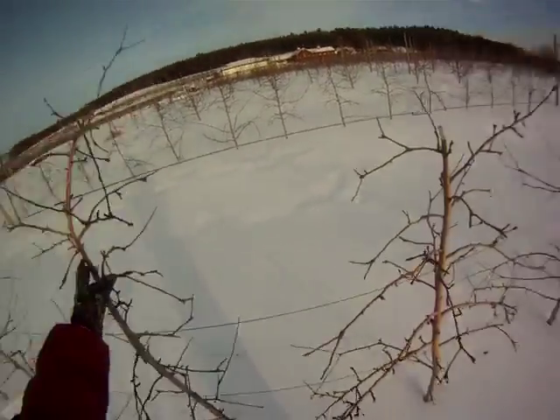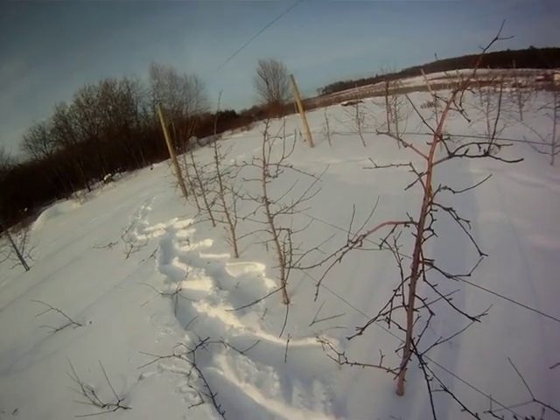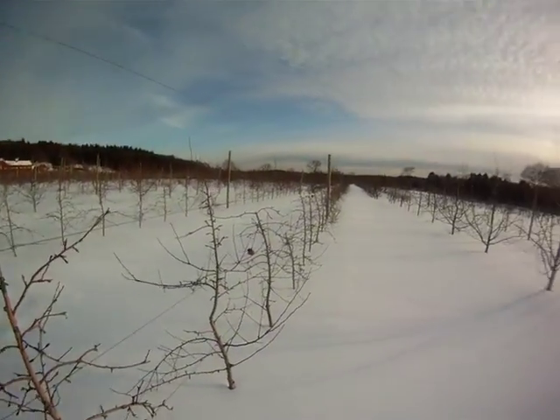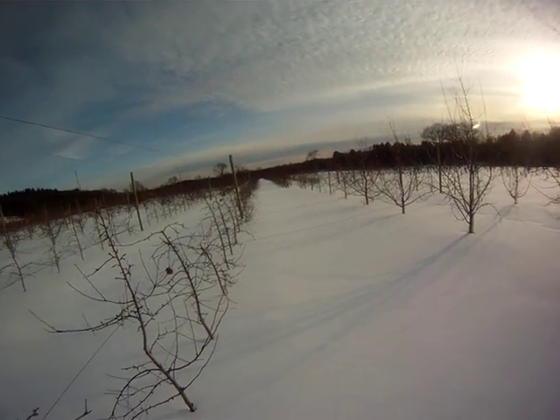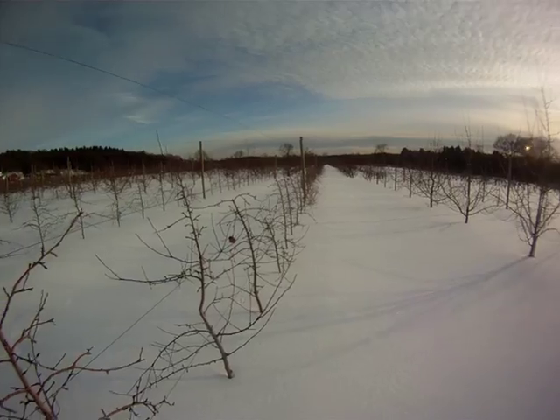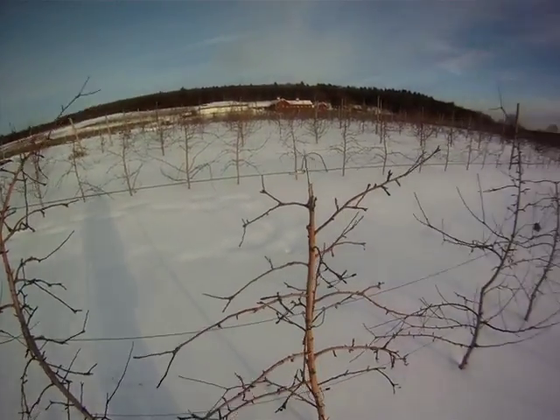Looking back at these tall spindle trees, they're easy to prune. And that's it for this year. John Clements for the UMass Video Fruit Advisor. We're looking at another big snowstorm for tomorrow, so I figured I better get out and do this for you today. Take it easy and happy pruning — enjoy the snow.